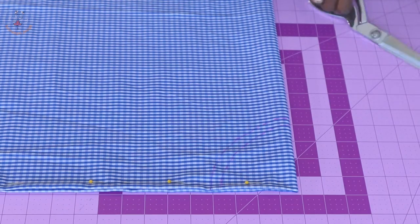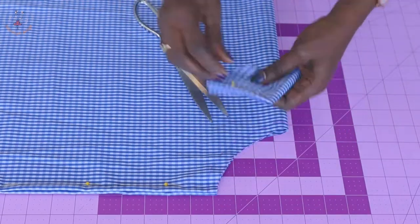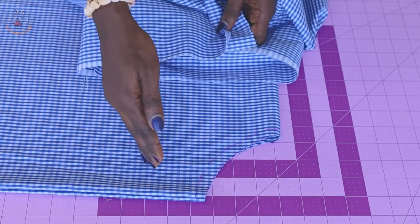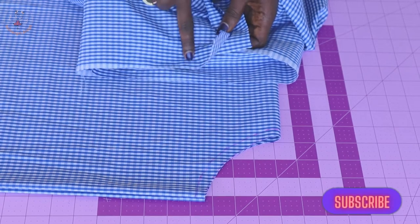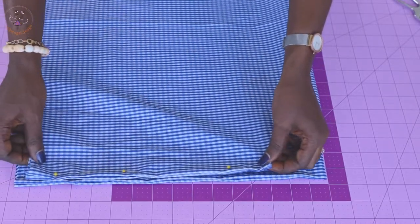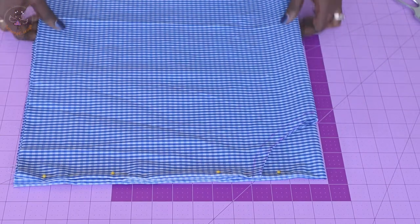I have connected the marks together. Take your scissors and cut out the waistline. I have cut it out. Now pick your second piece of fabric, fold it into two, then fold it over again the same way as the first piece. Place your first fabric piece on top as the pattern and cut out the waistline.